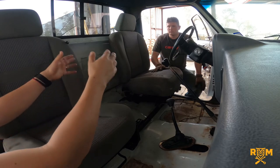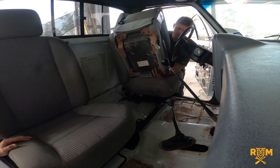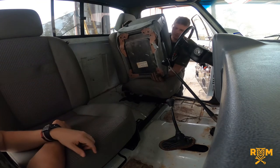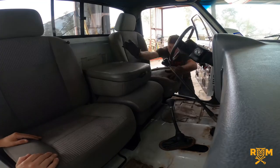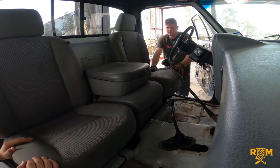Next we should bring in the console and set it there so viewers get the full picture of how this looks. It bolts in with a couple of bolts on the bottom — there are six bolts total — and it just sets in place. There it is, fully assembled — looks great.